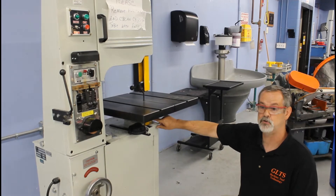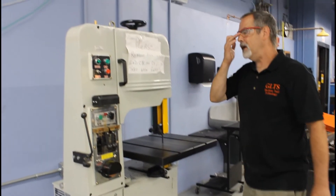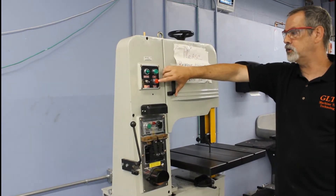We always want to check and make sure the guard down below is on before we start using the saw. We have up here the on button to start the saw and the off button to stop the saw.